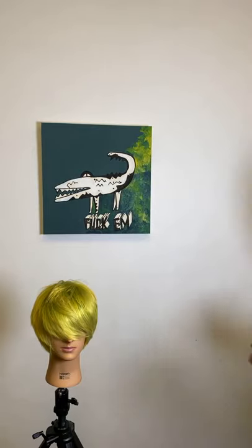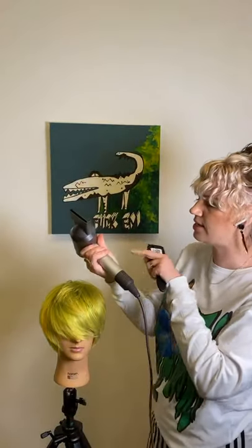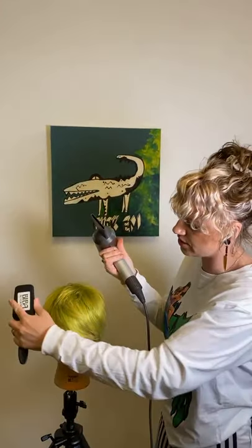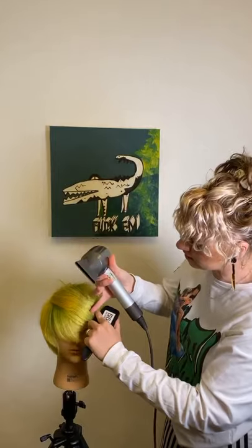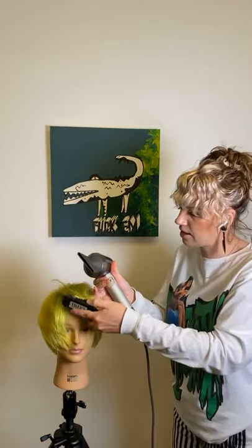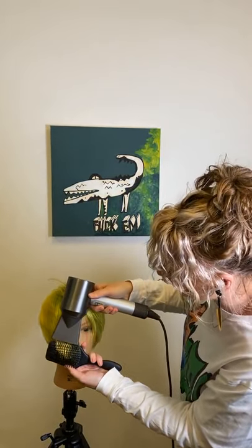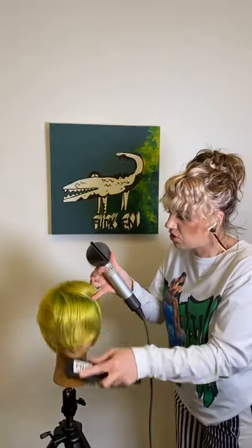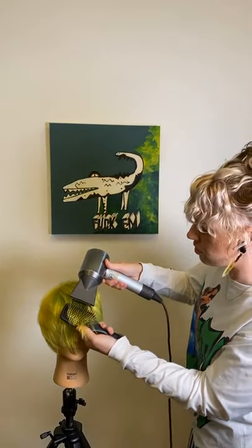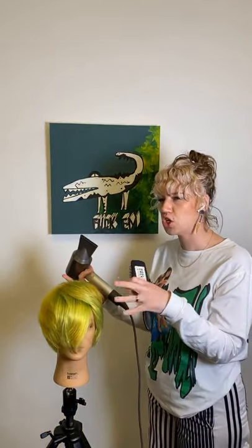I'm nearly there, so I'm going to put the nozzle on for the last little bit for those mid-lengths to ends. Now I start introducing my little finger to isolate little sections, come in, and follow that through. At the moment I don't have an overly strong idea of exactly what I'm going to do — I just want to get this global glossy finish and then we can talk about those key features of how we're going to design these hairlines.